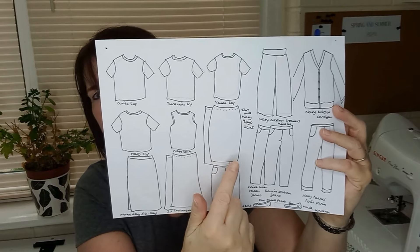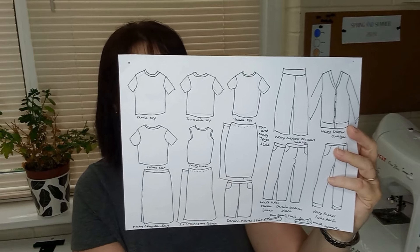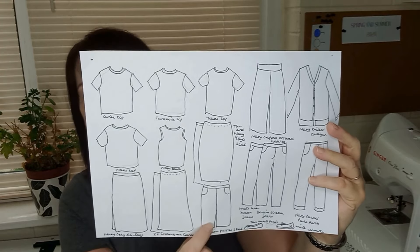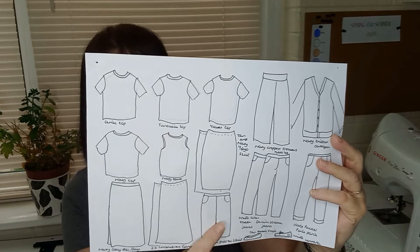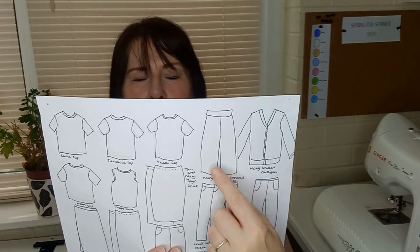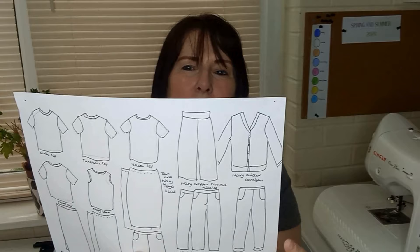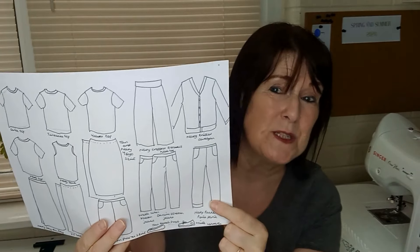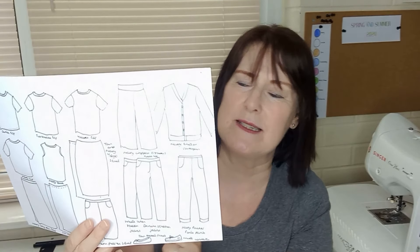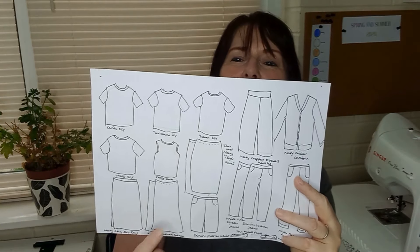I want to make a couple of yo-yo skirts just to pull on, in navy and a nice cappuccino colour. I've also got a pull-on denim skirt with a split at the front — it looks like shorts but it's not. I want to knit myself a cardigan on the machine, make a couple of pairs of urban pants in long and cropped length, a new pattern to me called the Parker Ponte pants, a couple of pairs of jeans, and a couple of pull-on skirts.